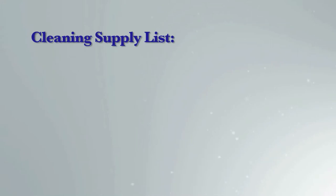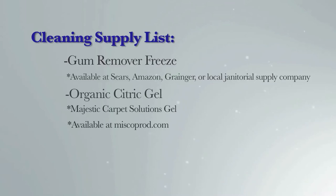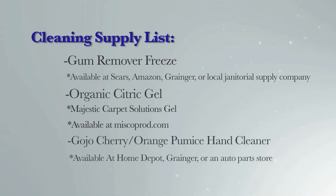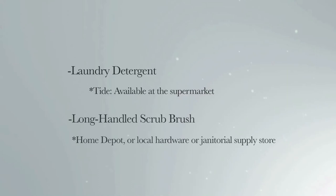Cleaning supply list: Gum remover freeze — available at Sears, Amazon, Grainger, or a local janitorial supply company. Organic citric gel — make sure you get a gel, not a liquid. We use Majestic Carpet Solutions organic liquid gel from miscoprod.com. Gojo cherry or orange gel pumice hand cleaner — available at Home Depot, Grainger, or an auto parts store. Detergent — Tide laundry detergent, available at the supermarket. Long-handled scrub brush — available at Home Depot or your local hardware or janitorial supply store.